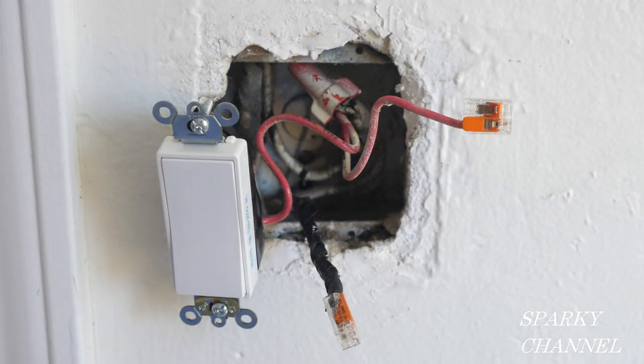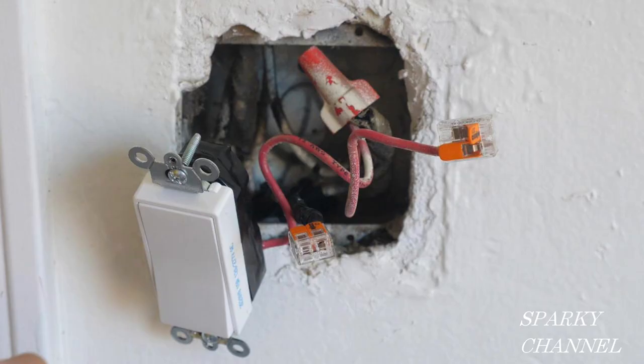I currently have the circuit breaker on. Notice that the wires are covered with wire connectors and the switch is wrapped with black electrician's tape — this is for safety.